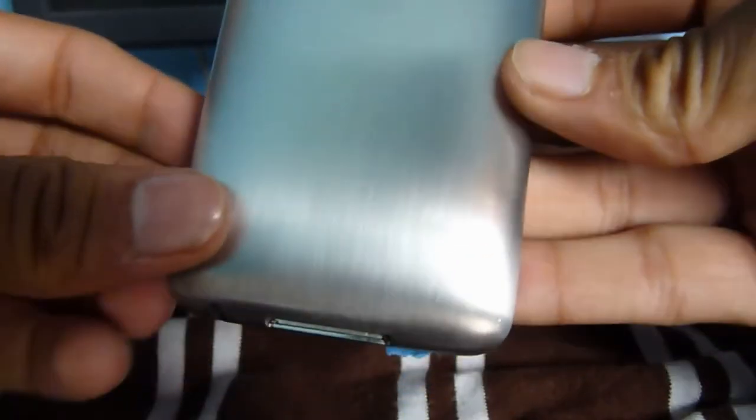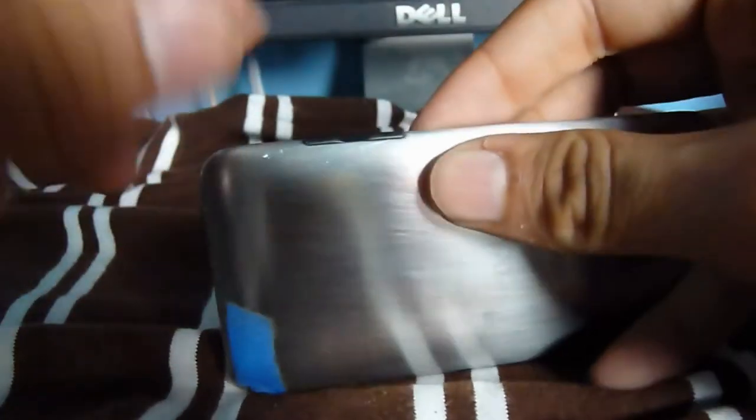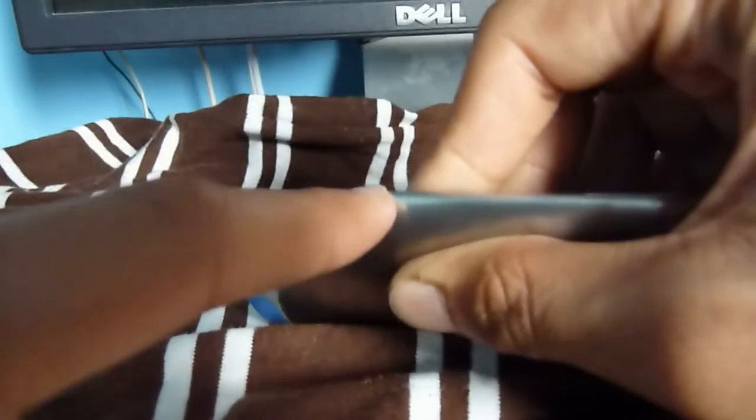I'll be right back when mine's almost done. Alright guys, I'm back. As you can see, it looks a lot better — every pass improves it. It looks really professional, like I actually changed the housing. It feels smooth and actually gives a nice grip, not slippery like before. One thing I forgot to mention: when sanding around the volume button and home button, be careful not to sand over them as it could damage them. Also don't forget to go all the way around the edges.